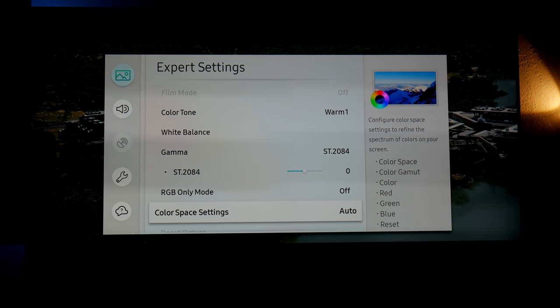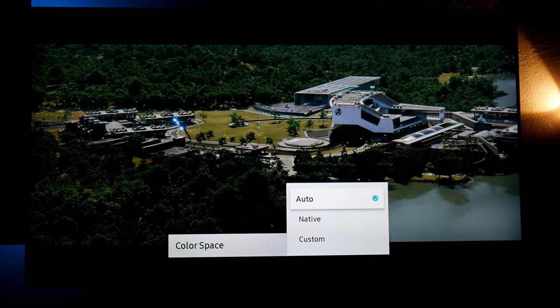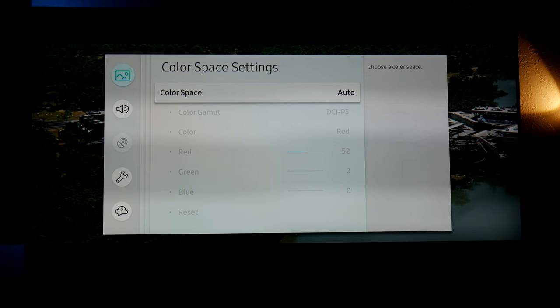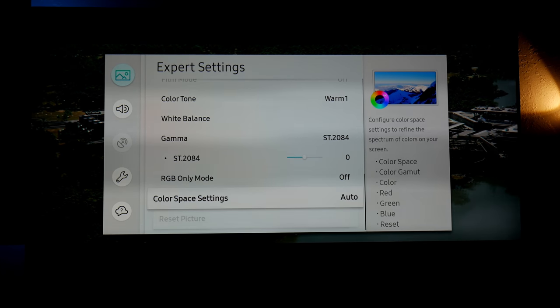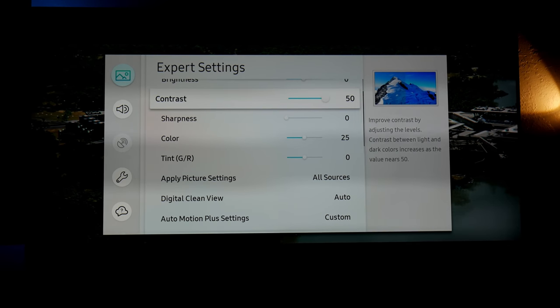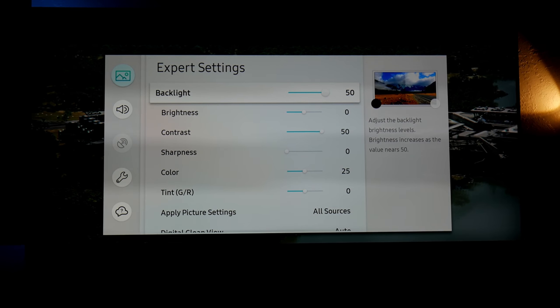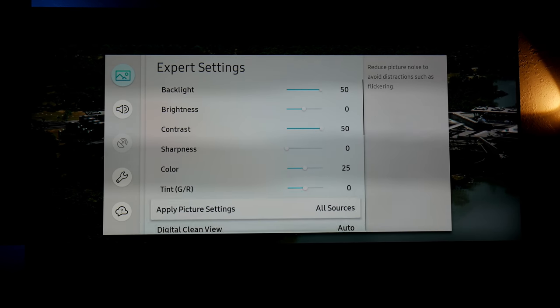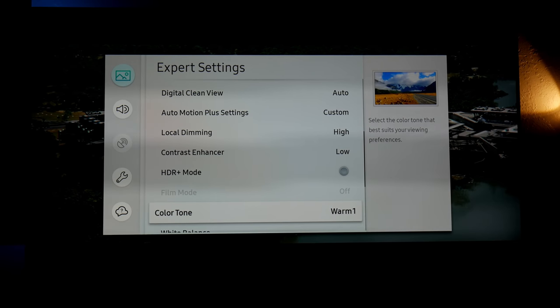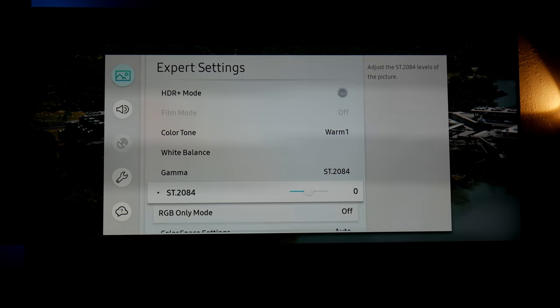Since this is HDR content, it's always suggested to use Auto in the color space — colors are a little more accurate that way. That's pretty much the settings I'm using. I love Samsung and how intuitive they make it. You can go further and change the gamma, but overall these settings have worked very well for me.